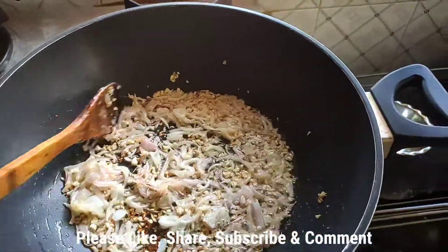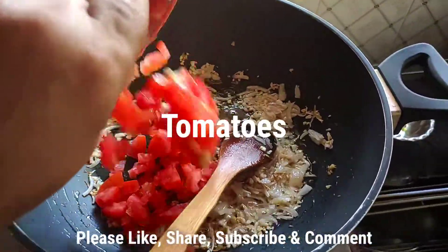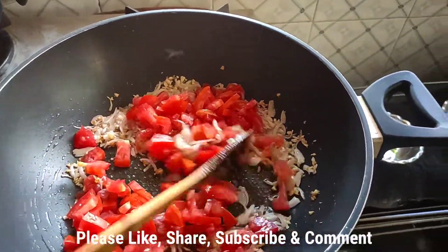My onions are already golden brown, so I'm going to add in my tomatoes and mix them in, waiting until they get really soft.